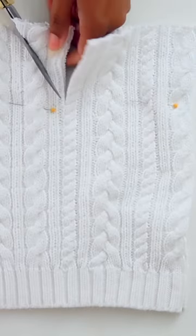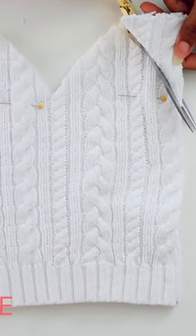Next measure 3 inches down from the top and you're going to cut what looks like two mountains on the top. Then you can fold it good side to good side and sew up the open side.